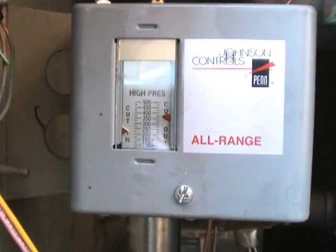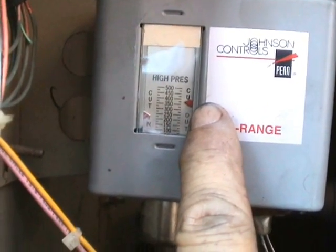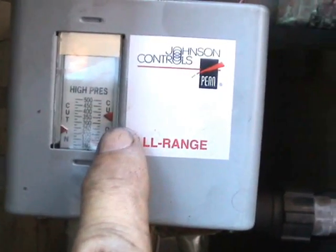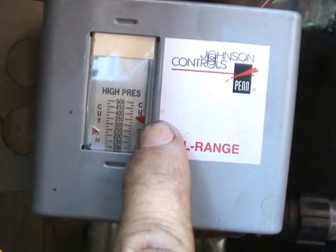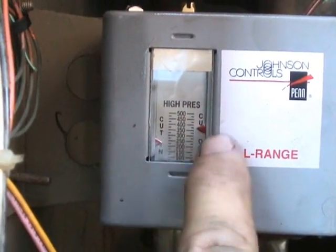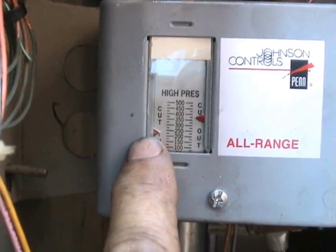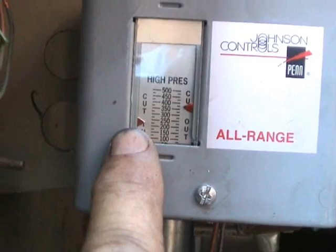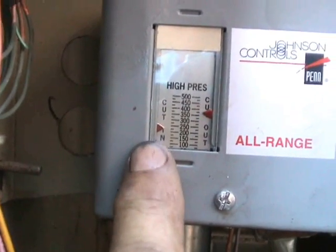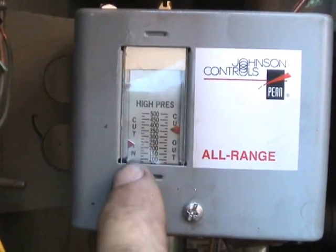Now let's take a look at this high pressure control. This one right here allows you to set up the cut-out at a certain pressure and the cut-in at a pressure. Right now I have this one set up so that it cuts out at about 375 PSIG, and when the pressure drops down to where I have it set — about 225 PSIG — then it will cut back in again. And as you know, this one does not have a manual reset because it automatically resets itself.